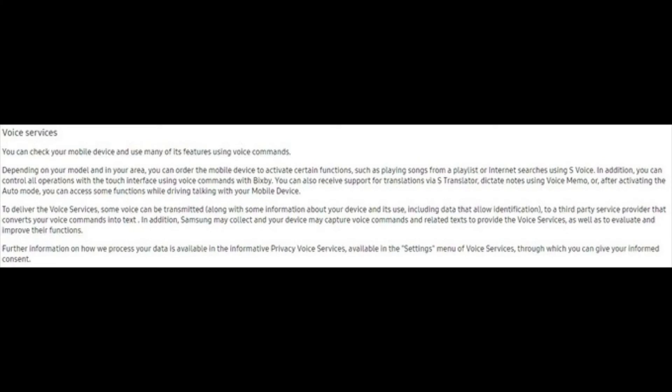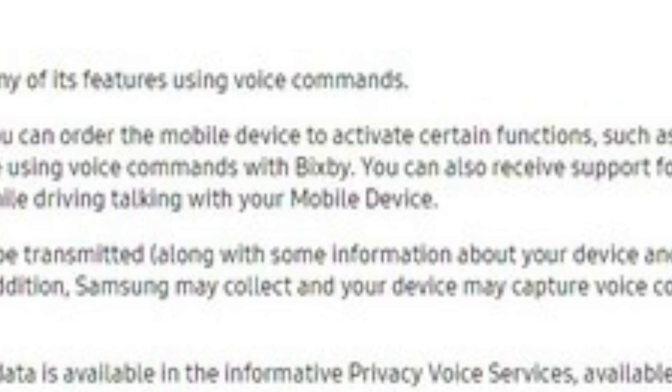Samsung's AI assistant Bixby is now confirmed by Samsung's own Privacy Page, which says you can control all operations with touch interface using voice commands with Bixby. This document refers to all Samsung mobile phones, which means Bixby may come to other Samsung phones as well — maybe the Galaxy A 2018 series or Galaxy J series. It will be coming to devices other than just the Galaxy S8 and the Note 8.